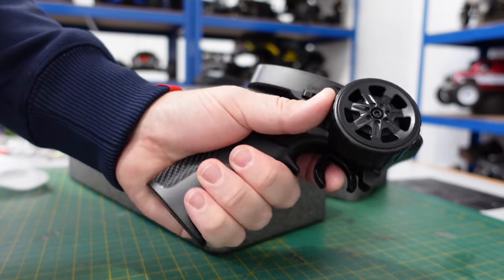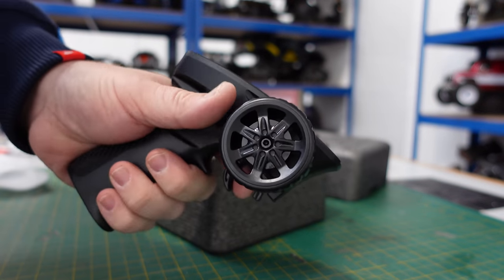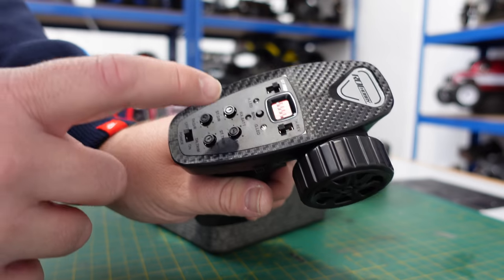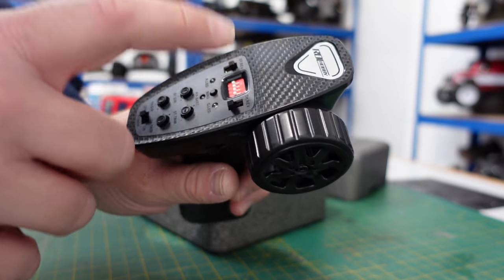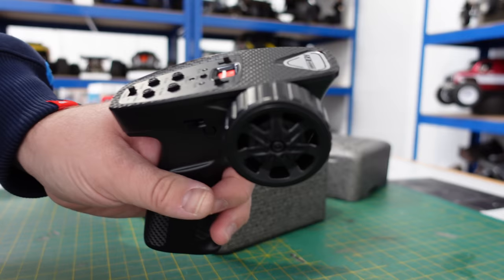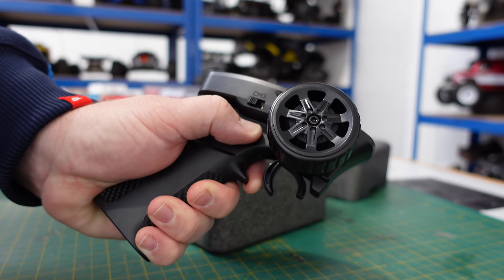It comes with this funky little transmitter. These are quite nice, comfortable in the hand. I'd prefer maybe a little bit of foam on the wheel, but that's just me being picky. Steering dual rate, throttle dual rate, steering trim, throttle trim. There's a load of switches there and I haven't worked out what they're for yet — I think they might be the running sequence of the ESC. There's a third channel and a fourth channel there.